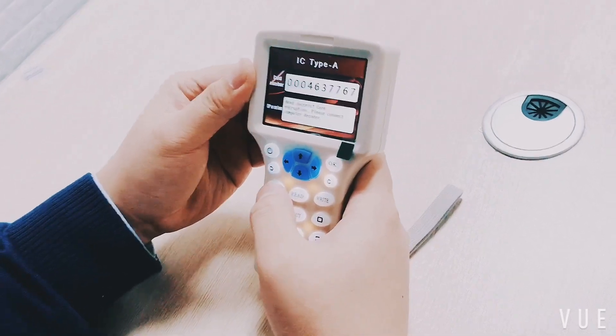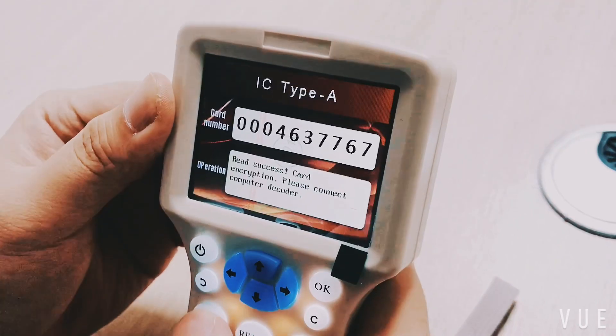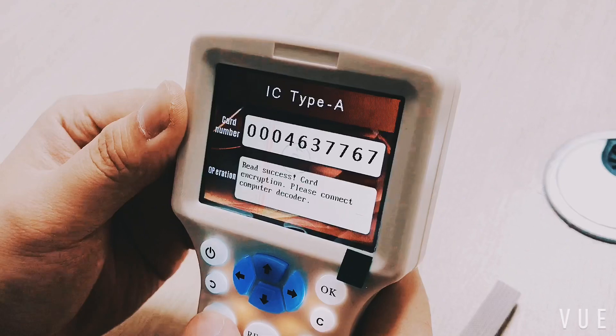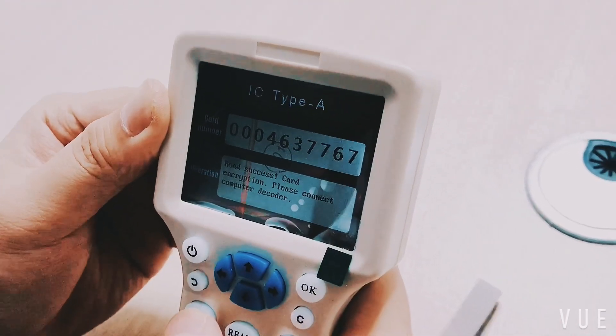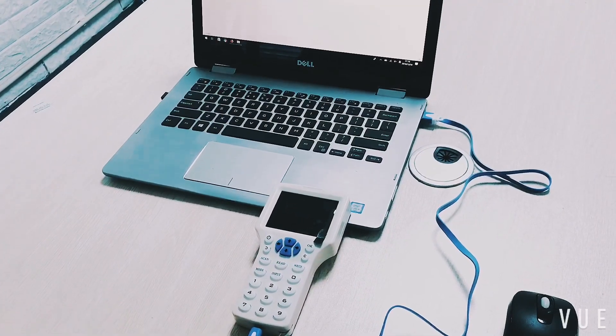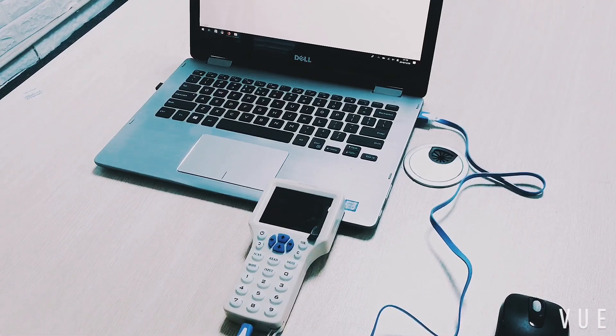The read access card number — 4637767 — will be shown, and the message on screen will indicate that the card is encrypted. We need to connect to a computer to decrypt it. Connect the machine to a Windows computer only, and turn on the machine.